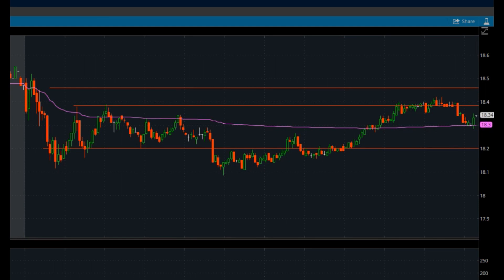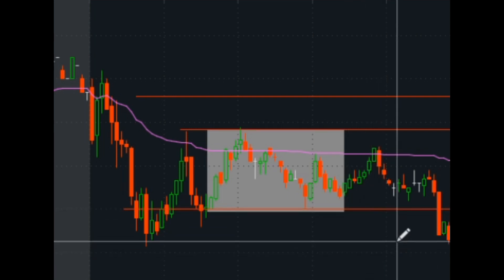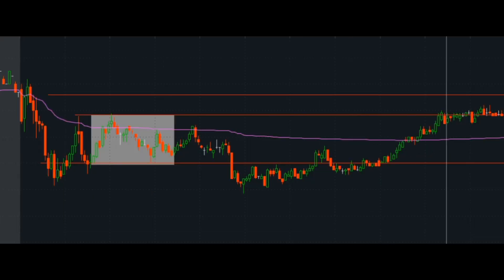Another day attacking that range-bound VWAP fade strategy. Same thing with AMRN here — you can see this very obvious range that I was attacking, and you can see how I scale out around the bottom of the range, then slowly add my sizing back and just rinse and repeat until that stops working. It's definitely been working pretty well lately, and if you want more information on these strategies, I'll include a link to our VWAP fade class in the description.